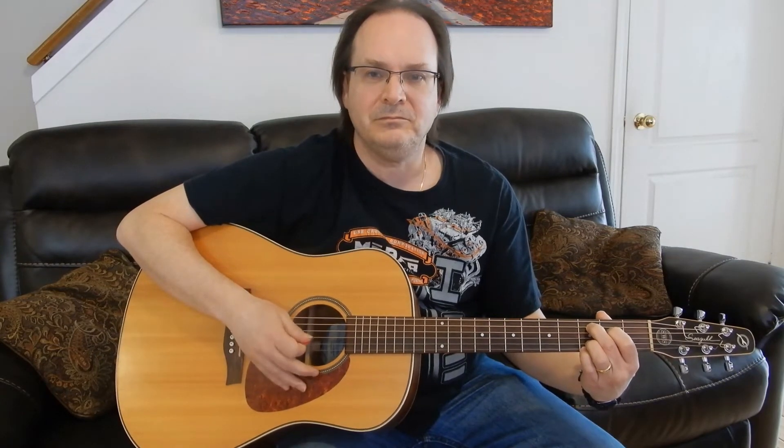The new strings — they're not slippery at all, as they were the first day. I'm used to them now. They really sound great; I really like these strings. Hopefully it sounds better on this video. I'll let you hear them now.